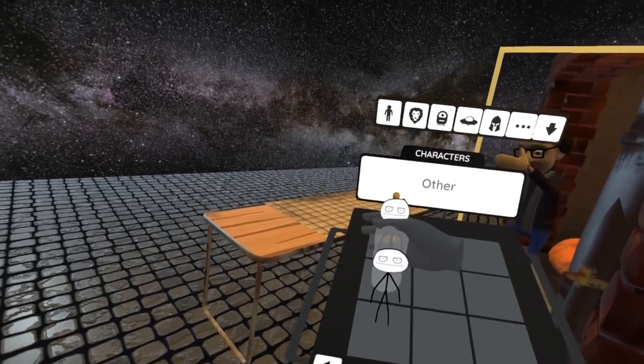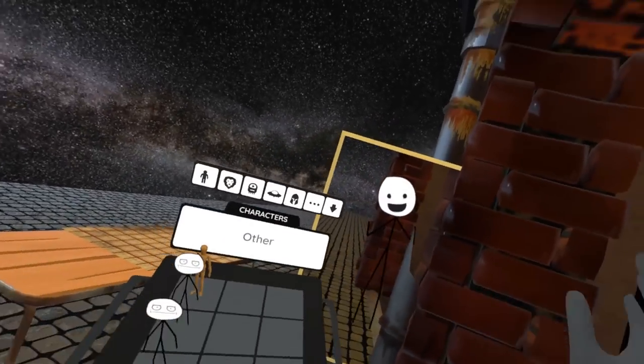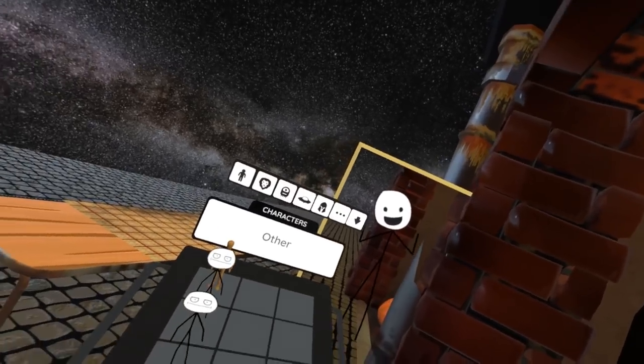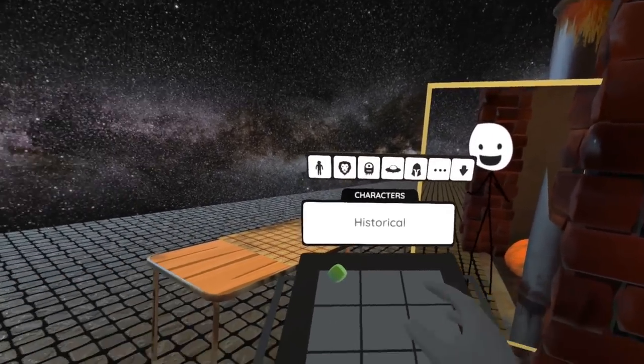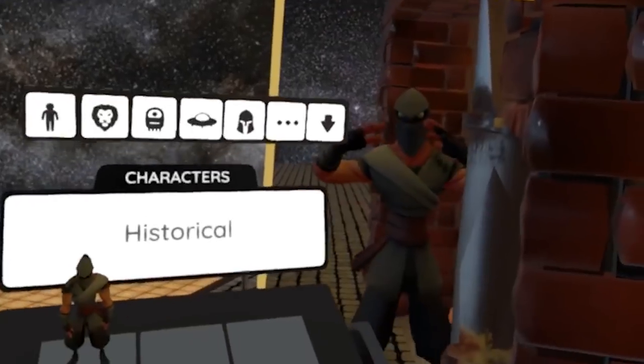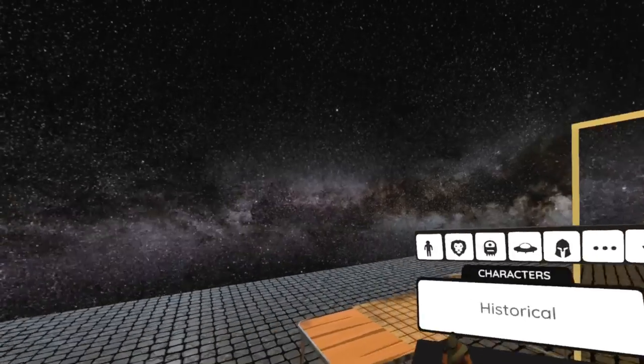There's a funny little stick figure. You grab them and pull the trigger and you become the character. You can make fun little stories with all these different funky characters. This is one of my favorites — I am a ninja. Pretty cool, right?